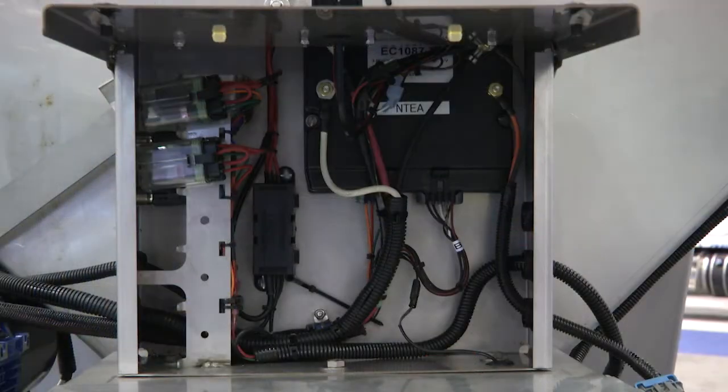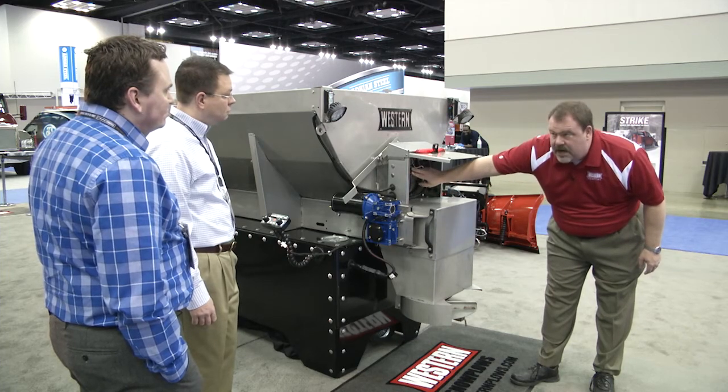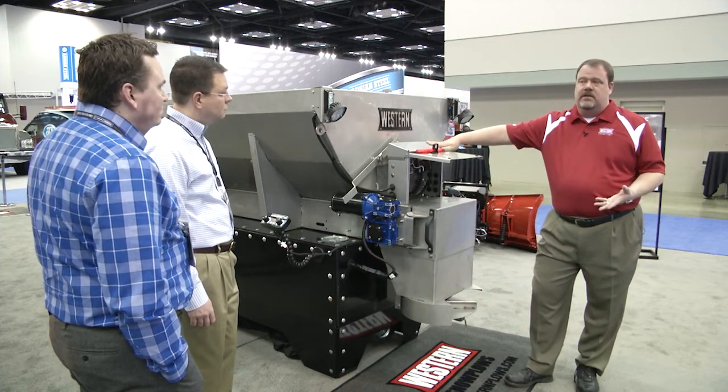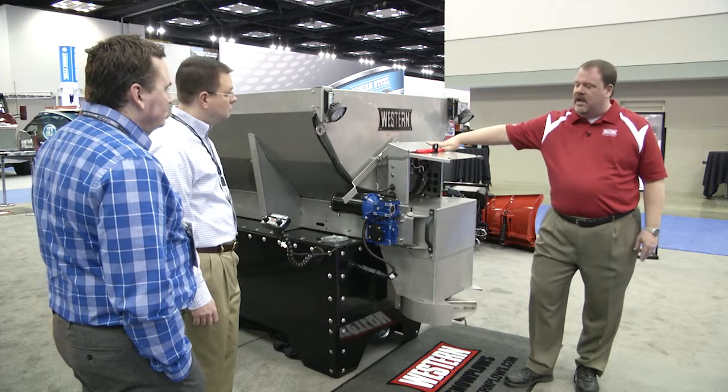We also have, as part of this unit, our accessory board and accessory rack, which allows you to plug in accessories and then snap the controlling modules into the rack here, to keep what we call the mailbox relatively clean and free of clutter — because an electrical system can wind up looking like a bowl of spaghetti after a while.